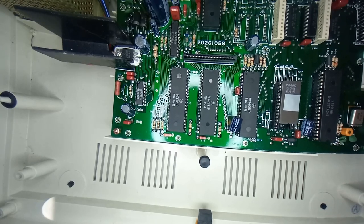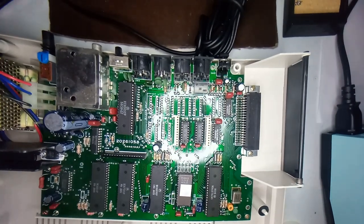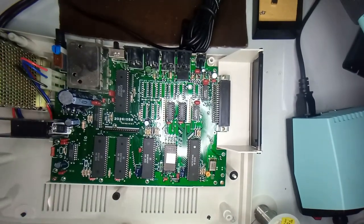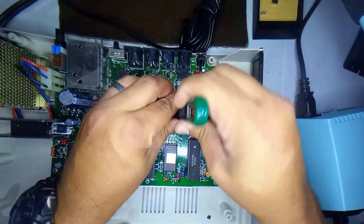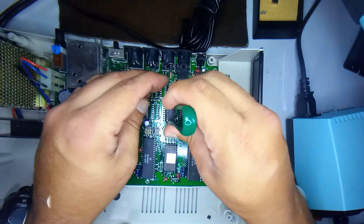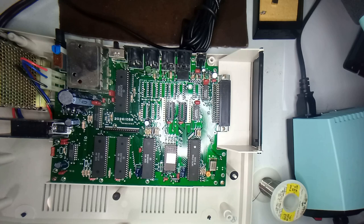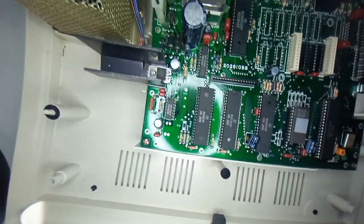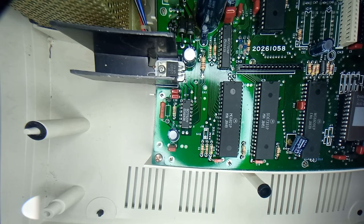To upgrade the RAM, which is the first thing we're going to do, we're going to pull these chips. I have my trusty chip puller here - get that in there, put the chips aside, and pull those. Next, there's a jumper on the board that you have to close to tell the CoCo that you've upgraded the RAM to 64K. That jumper is this one right here.